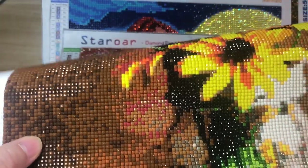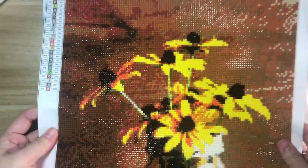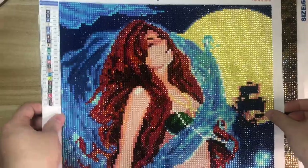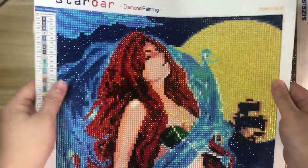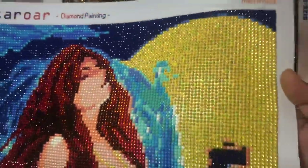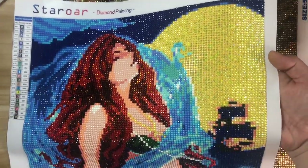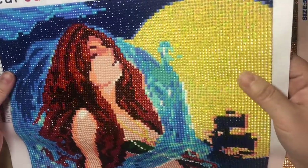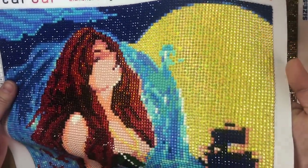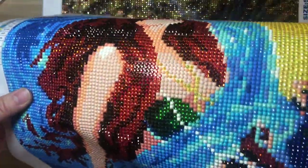The second one is the mermaid. You may have seen the pattern design in my last video. I used three different kinds of diamond. Can you see from the camera? For the moon I used some yellow AB diamonds — very beautiful — and for the necklace...